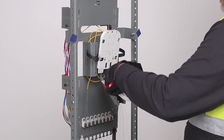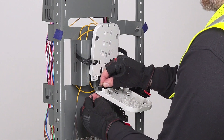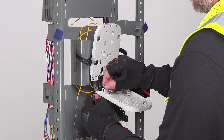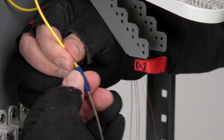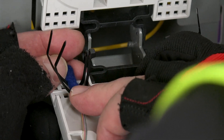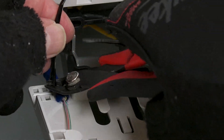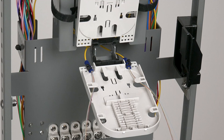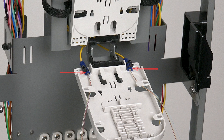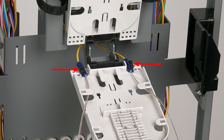Open up the buffer tube exposing the fibers according to your company specifications. Now that the fibers have been exposed, remove the tray cover. Insert four cable ties in the tray slots in preparation for securing the buffer tubes. Attach felt tape to both sides of the buffer tube. Lay both sides of the buffer tube into the tray and secure it with two cable ties on each side of the tray. Cut the tails of the cable ties.